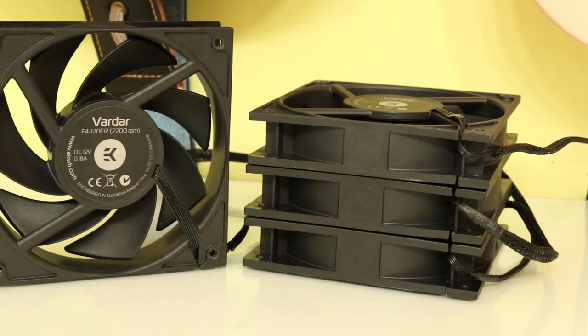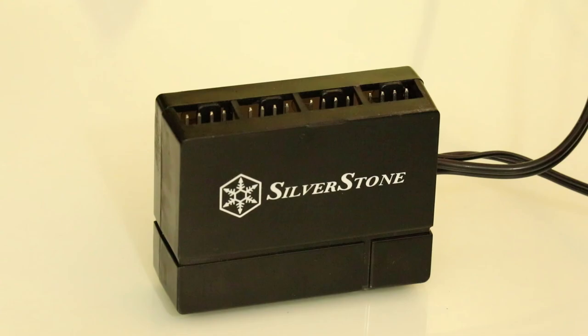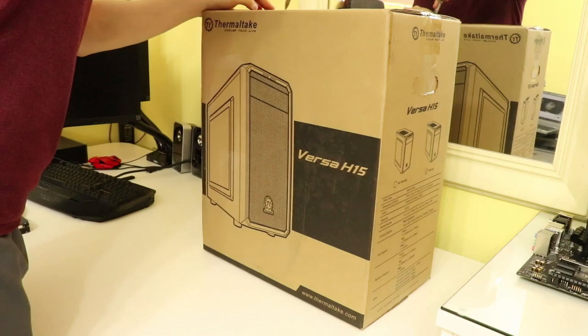And for the maximum cooling testing we'll be using an extra two fans on top of those to fill every fan slot in the case. And finally, to control all of these fans we have the Silverstone 1-to-8 fan hub. So with all of that out of the way, we can move on to checking out and building in the Thermaltake Versa H15.